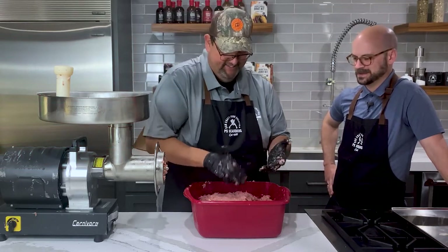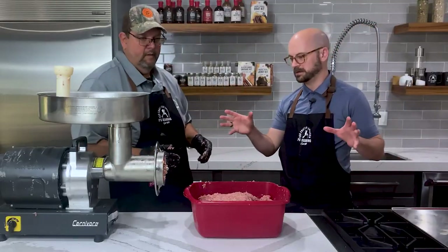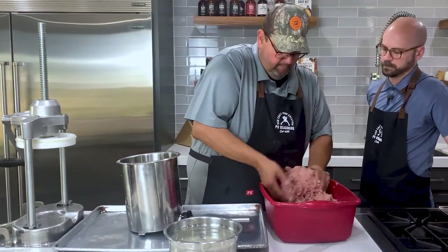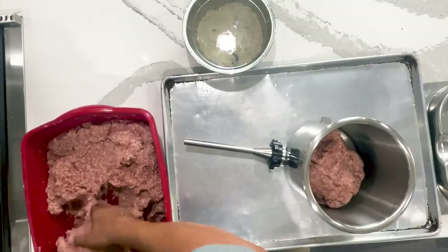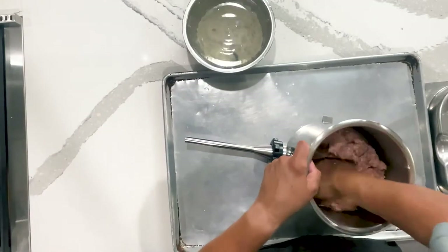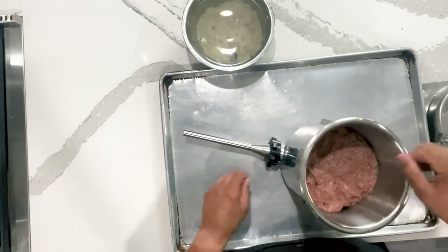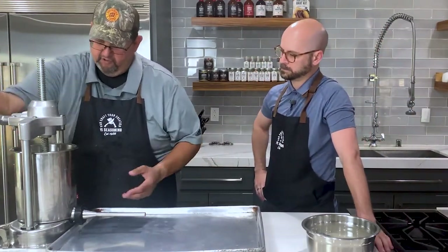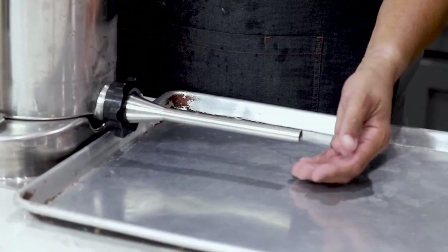We're going to swap the grinder out for our stuffer and come back to show you that process. We're going to add the meat to the stuffer next and then go about stuffing some hot dogs. I'm only going to fill the stuffer about half full and keep the rest in the refrigerator to keep it nice and cold. You want to squeeze that down and get as much of the air out as you can. We're going to continue to crank down the stuffer until it meets the meat — you'll feel the resistance.